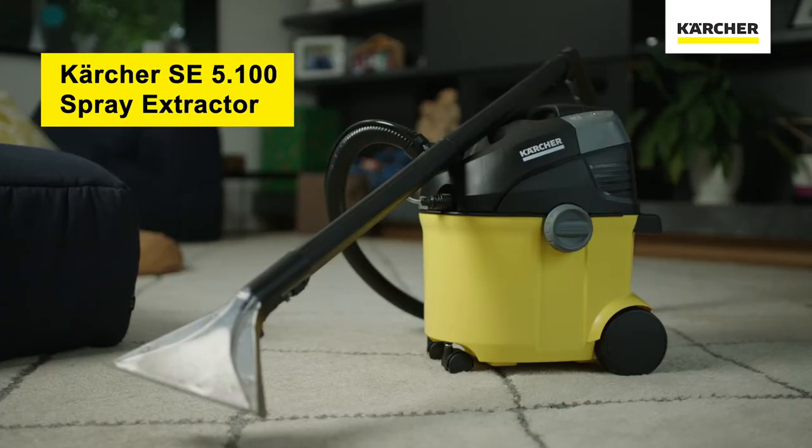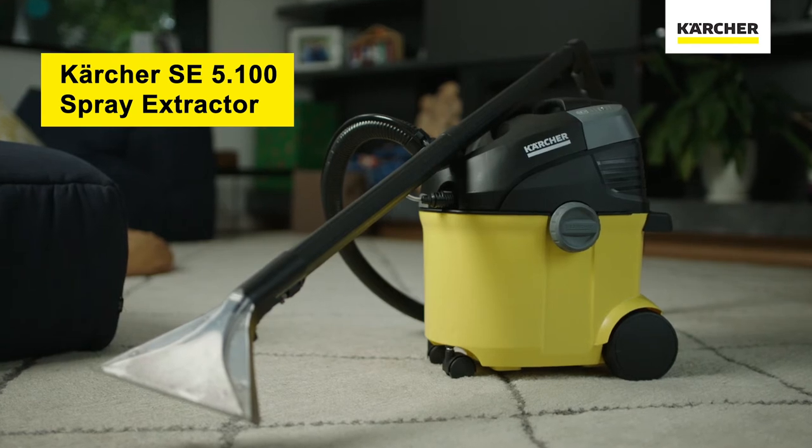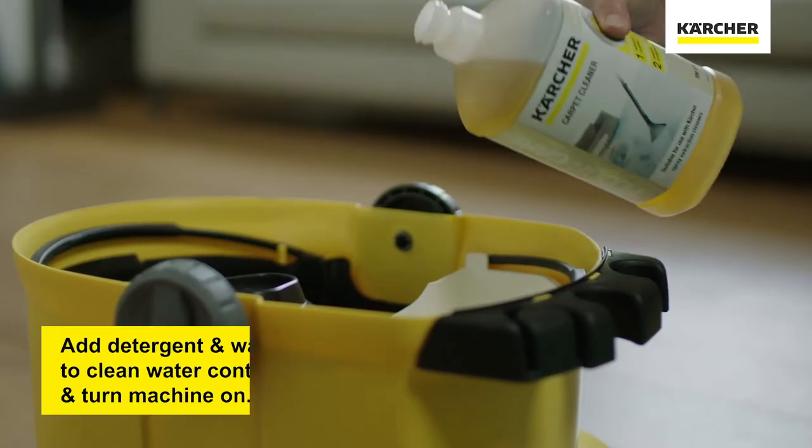Over the years, mattresses can get stained with all sorts of filthy mess. Things like vomit, kids wetting the bed, food spills, and sweat are all things that can soak through bed sheets and stain the mattress. Today I'll show you how you can deep clean your mattress and remove these stains with the Kärcher spray extractor.